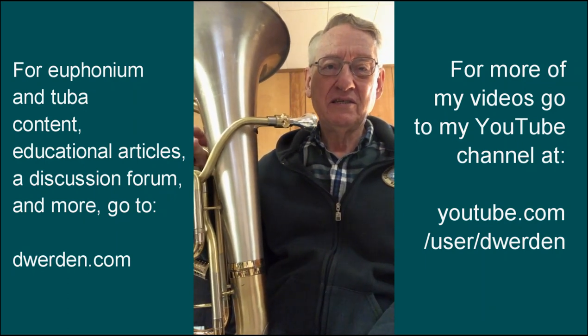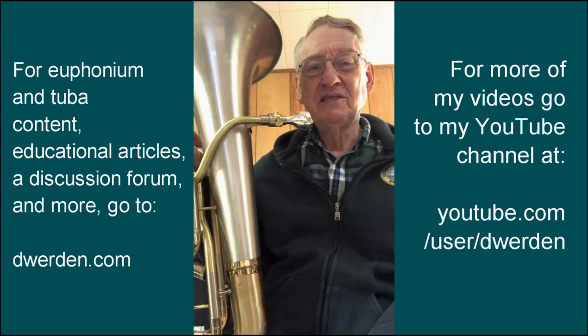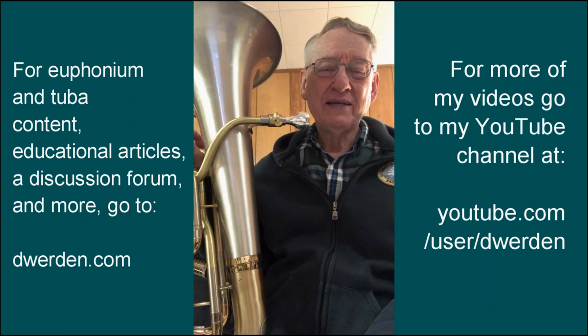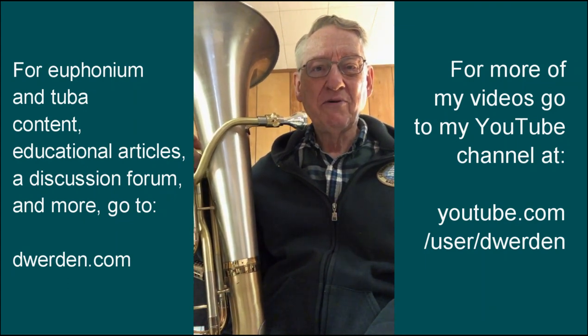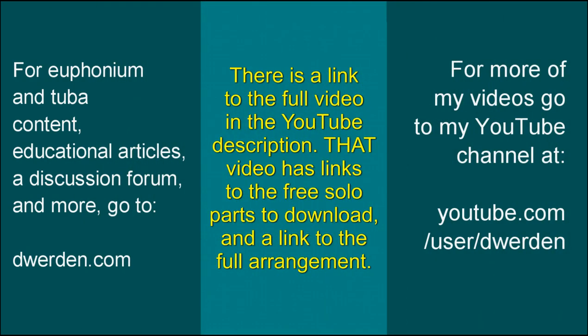There's a poem that goes with this, and that's also in the YouTube description, so you can get the meaning of this piece and see what you can put into it — different from what I did. It's a good practice experience, and the solo part is free. So have a good time with that. Thanks for listening.